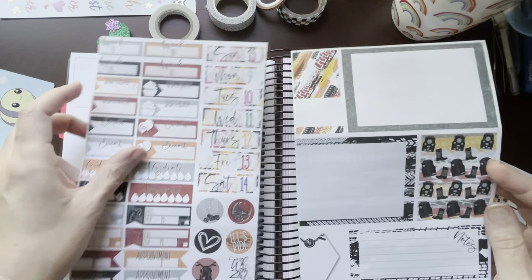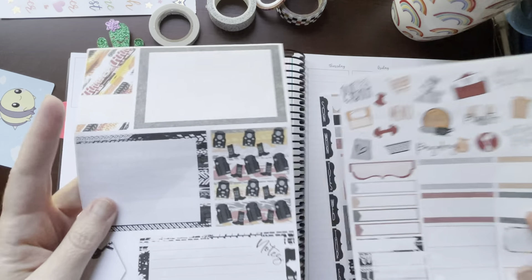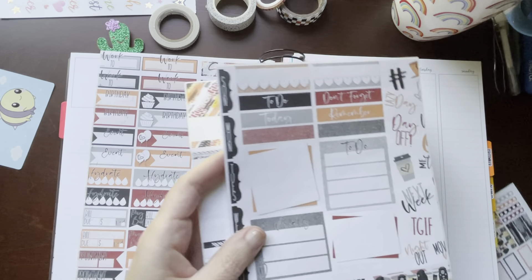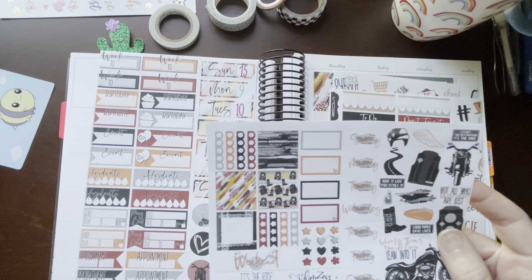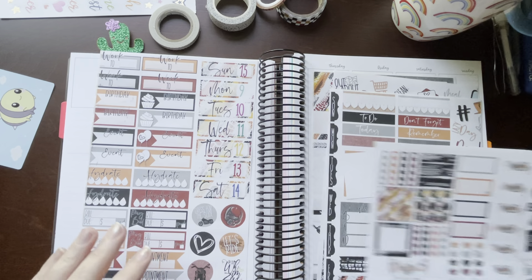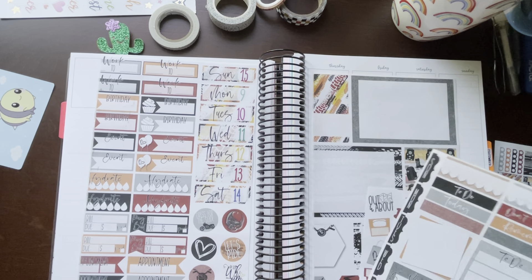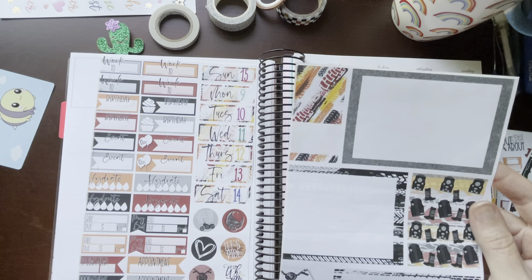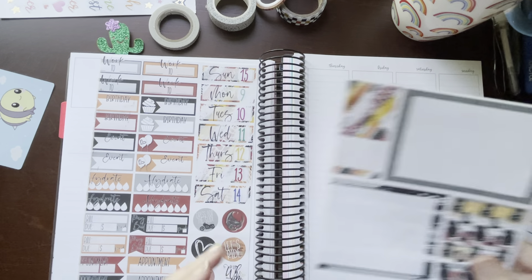I'm not sure how they're going to turn out when I peel them off, but I have lots of random boxes, washi strips, a little bit of deco, some smaller boxes for a smaller planner, and smaller Monday through Sunday stickers. This is not going to be a no-white-space spread because it's got these bigger boxes that you can journal in. This is my official Sturgis week, so I'm going to leave plenty of room to journal.